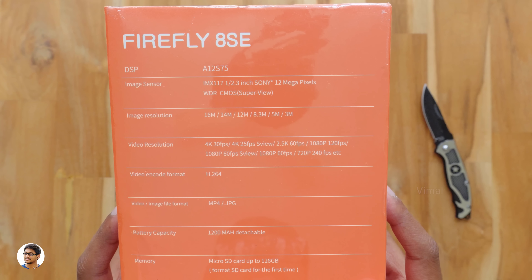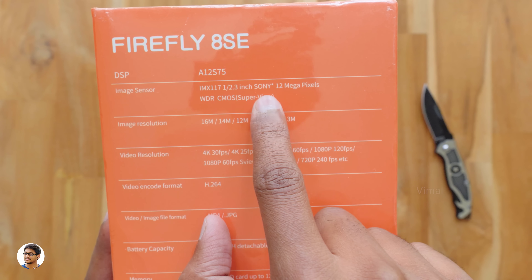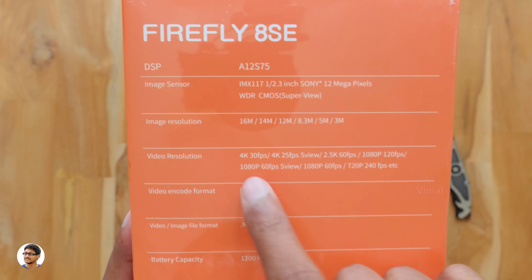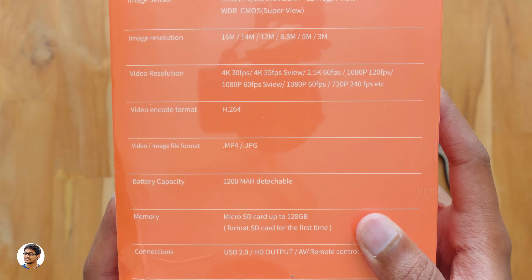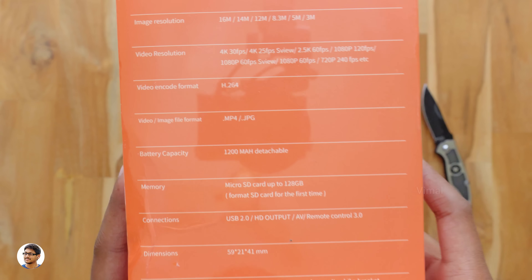Now let's check out the specs of this camera. It has an Ambarella A12S75 chipset and Sony's IMX117 1/2.3-inch 12 megapixel CMOS sensor. This camera can shoot photos up to 16 megapixel resolution and videos in 4K at 30fps. It shoots in H.264 codec and has a 1200mAh detachable battery.